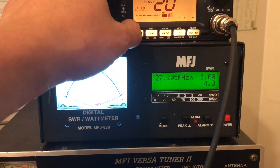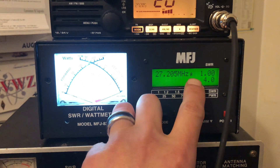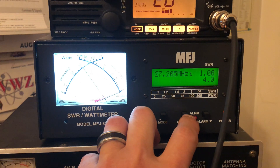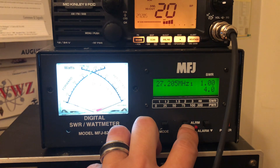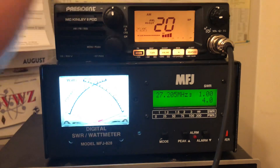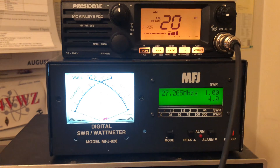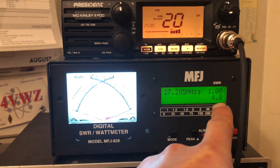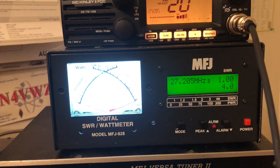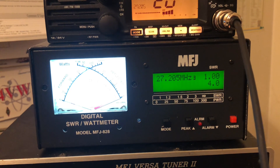Now we're going back to AM. We did average power — that's what the 'A' means right there. We're going to hit the peak button. We're going to do the PEP power test on AM. Pay attention to the line down there — it's going to fluctuate a lot. Digital meters from MFJ seem to do that, but you'll see it spike up and then hover back down.